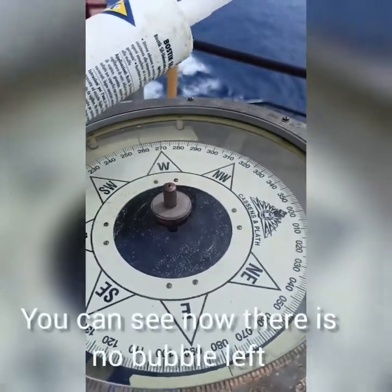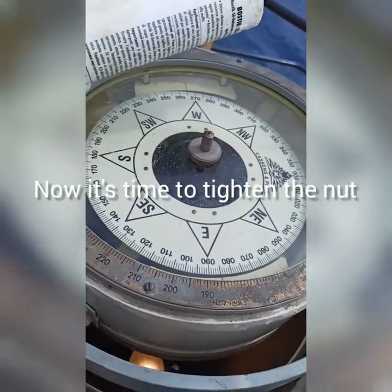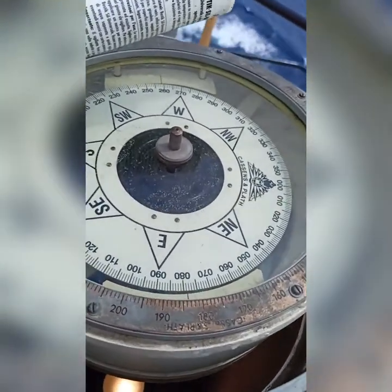Now you can see that the bubble has gone. I have filled this magnetic compass with a little bit.